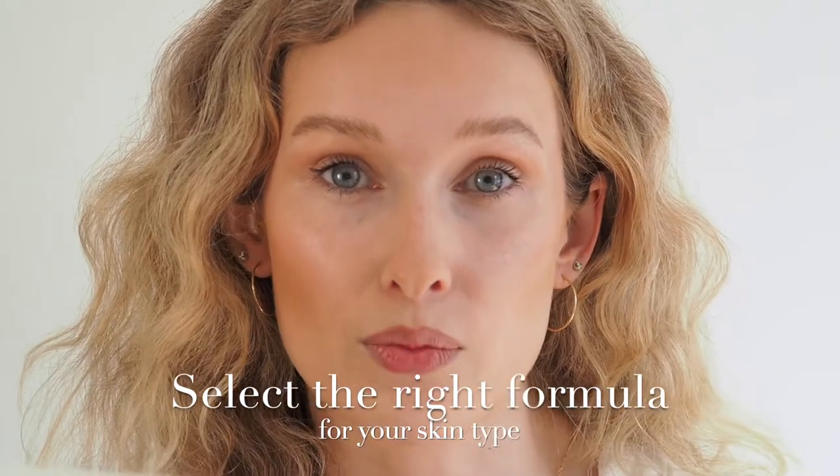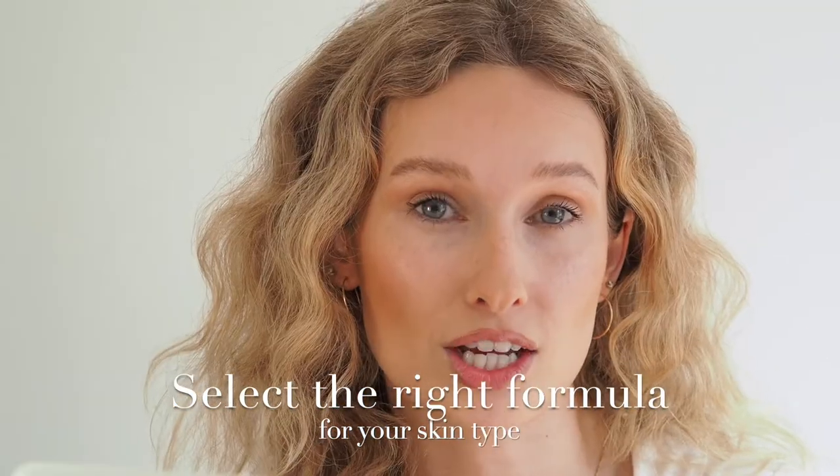My third tip: pick foundations that suit your skin type. If you're on the oilier side, look for long-lasting or long-wear foundations. If you're on the drier side, look for hydrating, glowy, or luminous foundations — those are the keywords to look for.